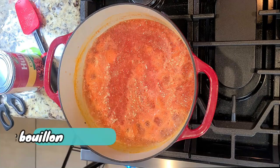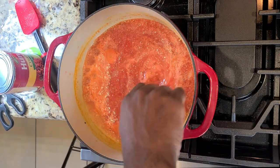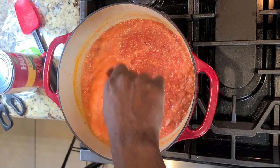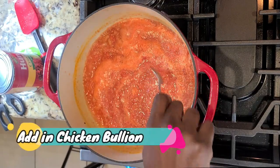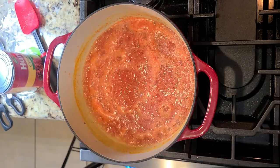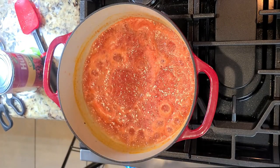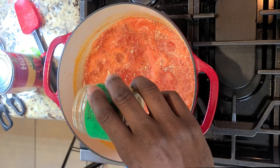Now we're going to add in our roasted garlic bouillon — this is a heavy condensed garlic punch right in the back of the throat, it's so so good. And you're going to add in some chicken bouillon just to kick things up another notch.